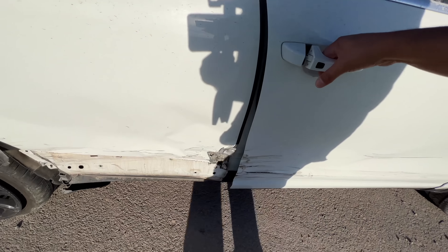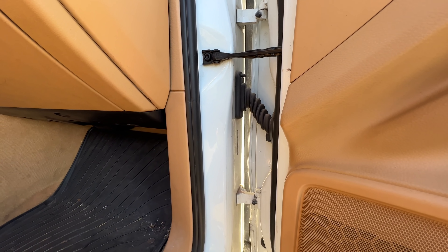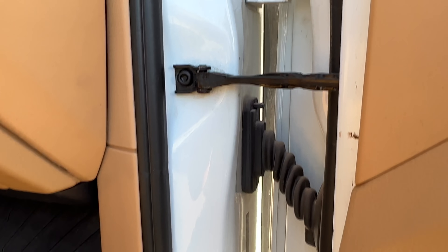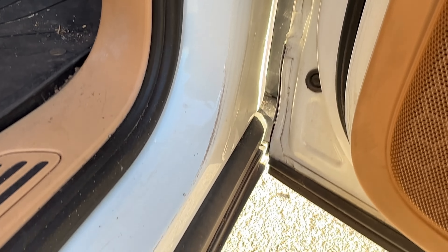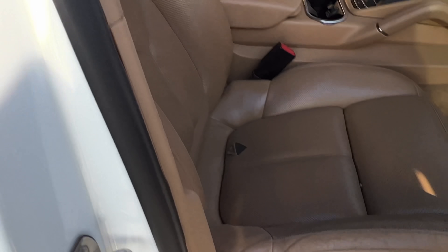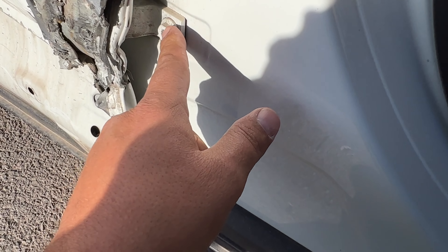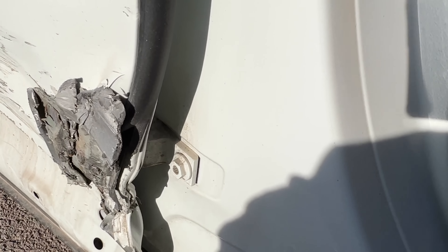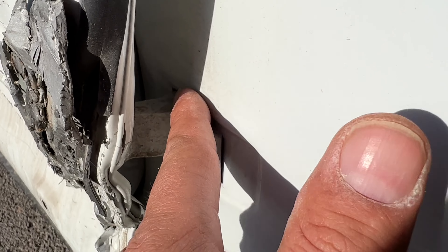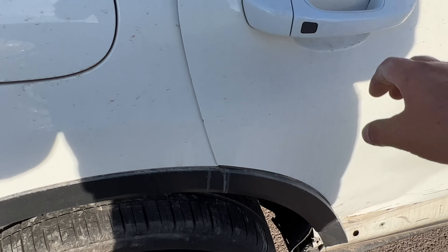This door is junk too — hopefully it still opens. That fender's trash anyway. I'm concerned about damage to the A-pillar — zooming in to look at the hinges, the door stop. Everything looks very level and even. The rocker looks good. Going to the B-pillar — things are looking pretty good until right here — I can see this is bent into the B-pillar.